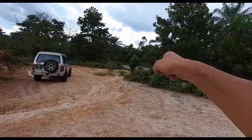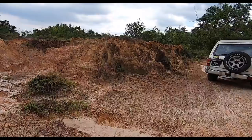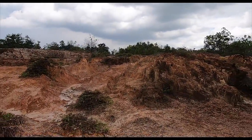You can hear vehicles because the main road is right there. This is just off the main road, not very far in. Don't worry - if anything happens to me, I'm going to be very easy to be found.